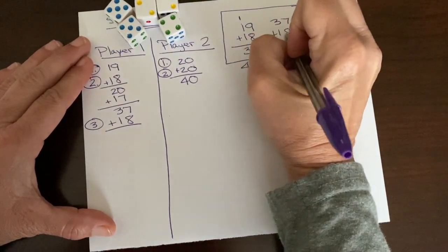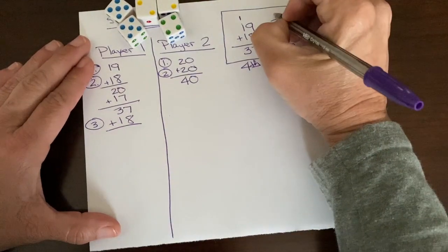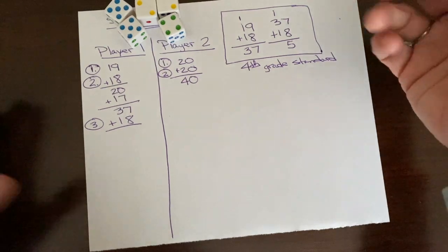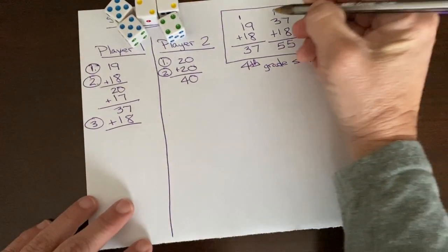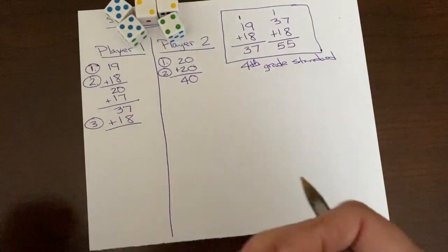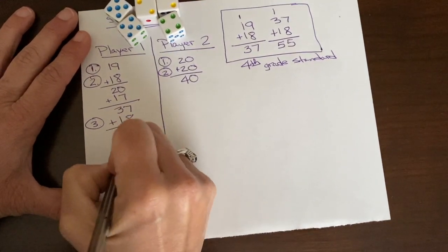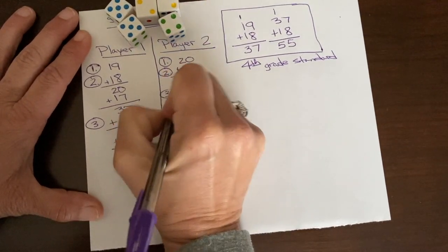It's very tempting for parents to just teach the standard algorithm or use it as a procedure. We don't want it to become procedural — we want students to truly understand it, not just say 'that's where the group of 10 was.' We want them to understand working with tens and ones. So continuing with this method: 40 plus 15 is 55.